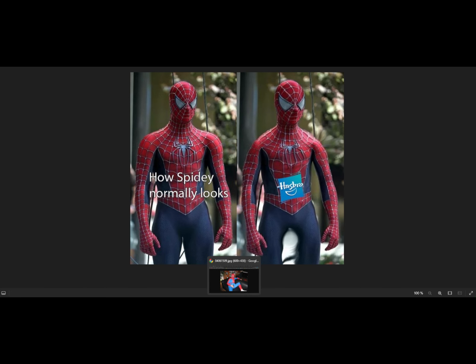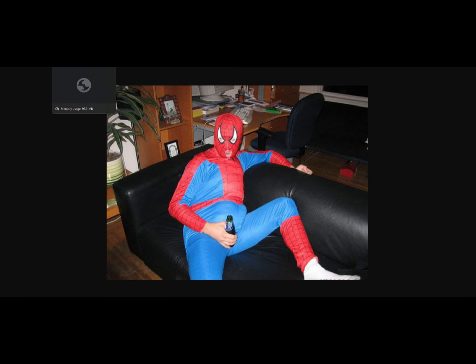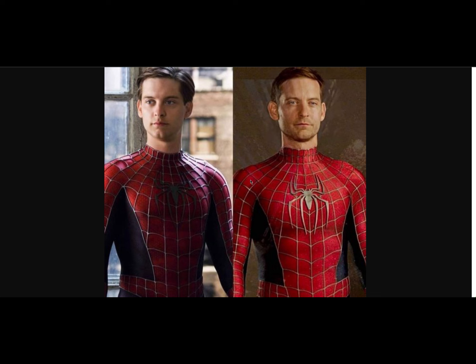This is how he actually looked. Some people said he didn't look like that, but in No Way Home he was still fit — he didn't have a belly and he had shoulders. The left is from Spider-Man 2 and the right is from No Way Home.